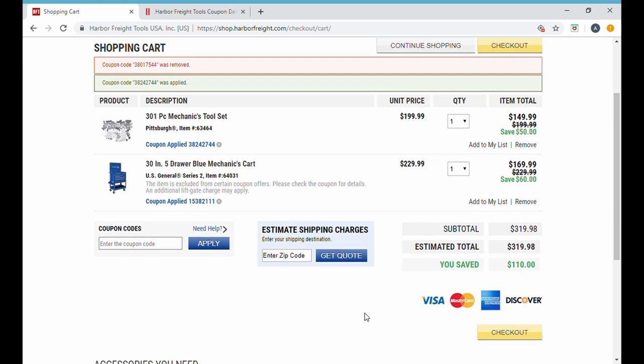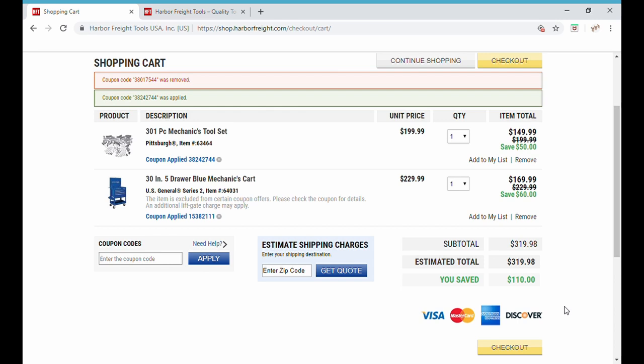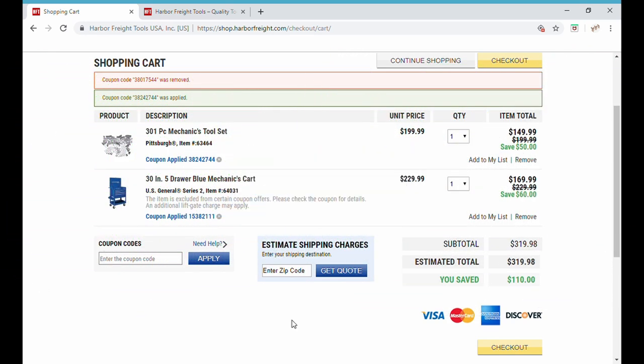If you think about it, you get a little bit more than that — $110 less means $110 you didn't pay tax on, which in my area is about another $10, so more like about $120 in savings. This is a great flash deal. I hope you learned something about how to use Harbor Freight's shopping cart and coupon codes as a tool before you go shopping. Remember to like, subscribe, share these videos, and click the bell icon for notifications. Thanks for watching and have a great weekend!